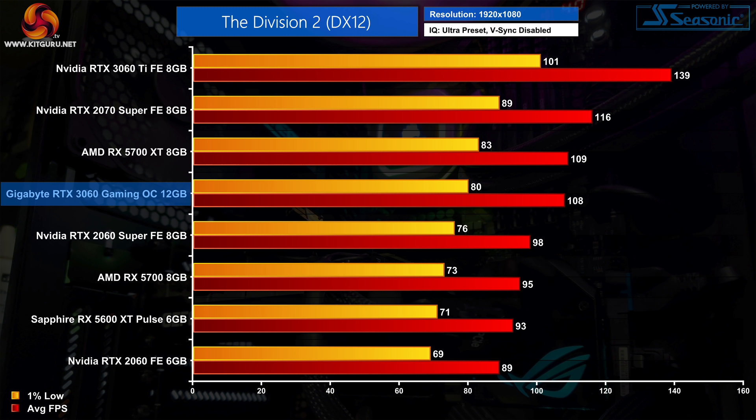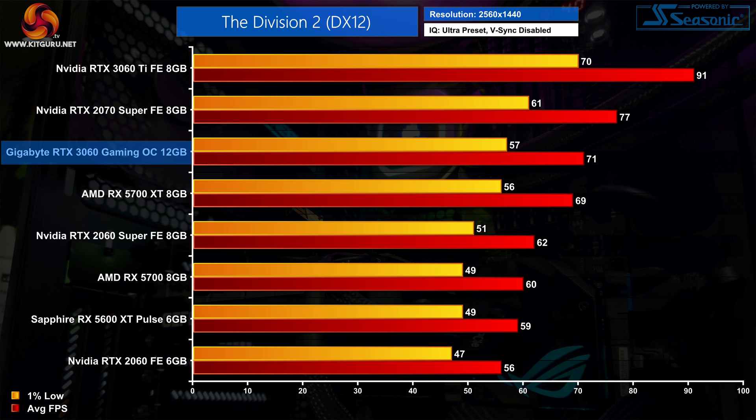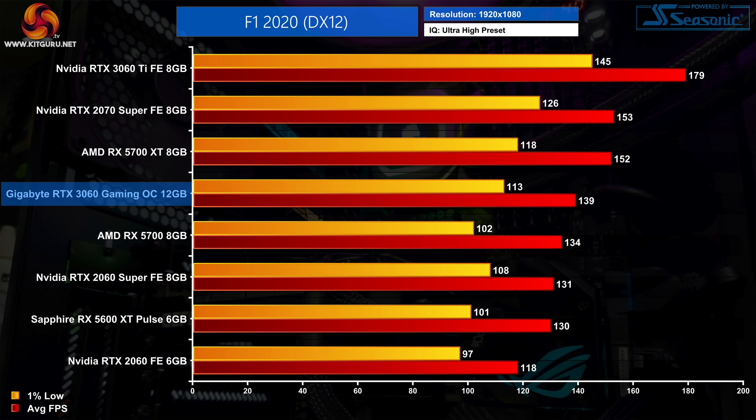Moving on to The Division 2, frame rates are generally higher here and we see an average of 108 FPS at 1080p. This puts the RTX 3060 neck and neck with the RX 5700 XT, while it's also a 10% improvement over the 2060 Super and 21% faster than the vanilla 2060. The 3060 plays very smoothly at 1440p too, with an average of 71 FPS — 18% faster than the RX 5700 and 27% faster than the RTX 2060.